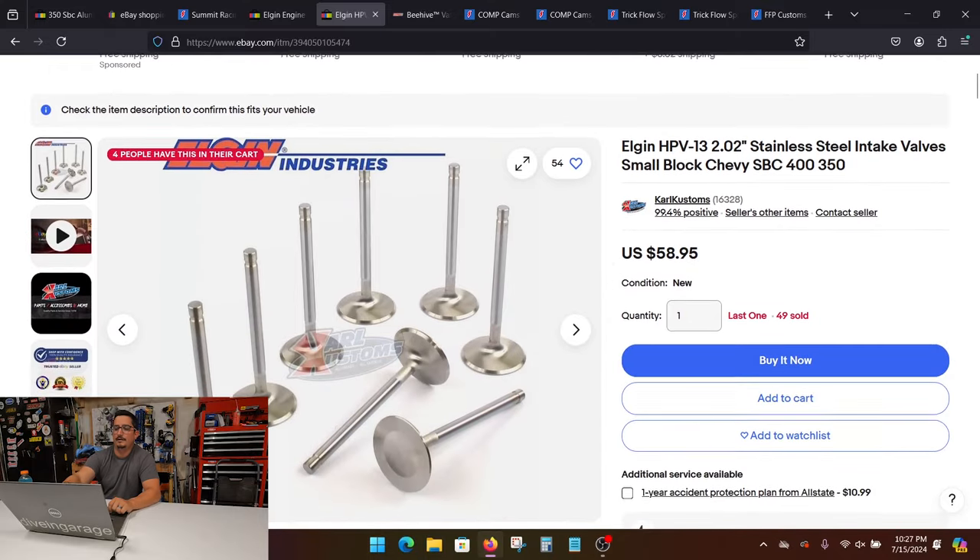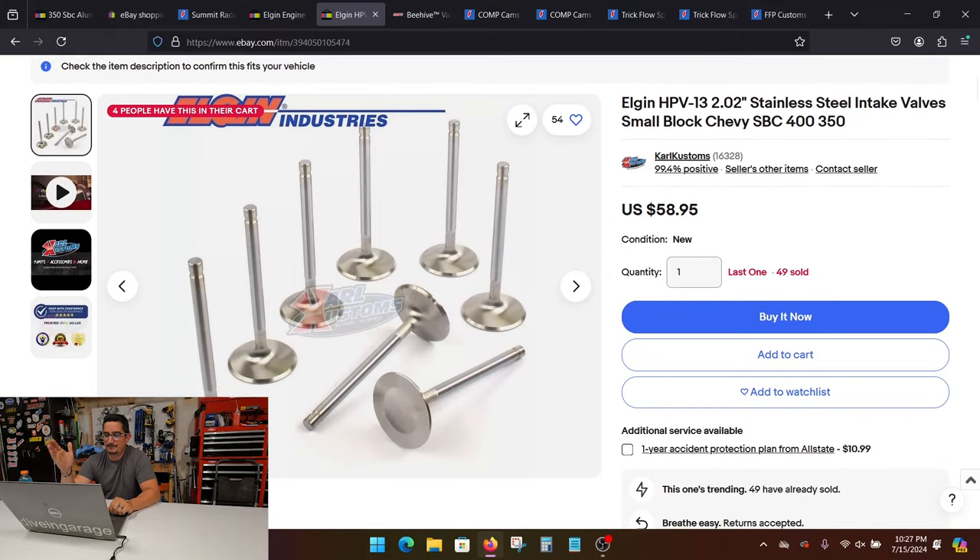Now let's check out the valves. This is just a set of off-the-shelf 2.02 stainless steel valves — nothing wrong with these. Could you go nicer, get some titanium valves? Sure, but if we're trying to keep this as budget friendly as possible, this is the ticket. For the exhaust side, just get the size the head calls for — I think it was 1.6 — and you can just do stainless steel as well. When I was setting up my eBay heads, I took some valve grinding compound, had the head upside down, and used a valve grinding tool — a little stick with two suction cups. I just did it the OG way and it worked out fine.